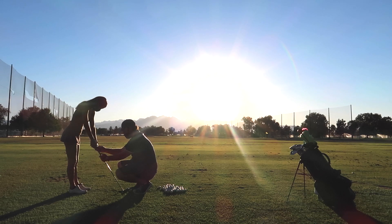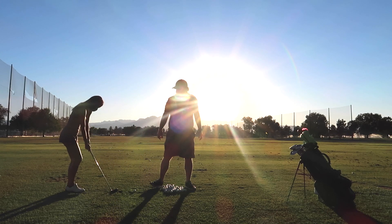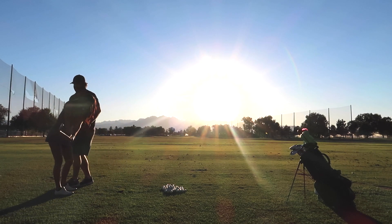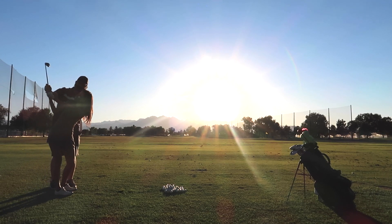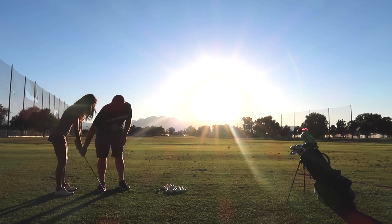Chris instructs me to wrap my hand so the V points over my left shoulder — that's where we want it. The other hand's V should also point over the left shoulder. He corrects me when I weaken it, then guides the bottom hand more wrapped over. Starting back slowly, he notes the turn looks much more under control. He tells me to turn the hip and not roll it.